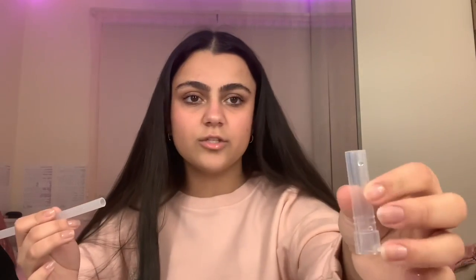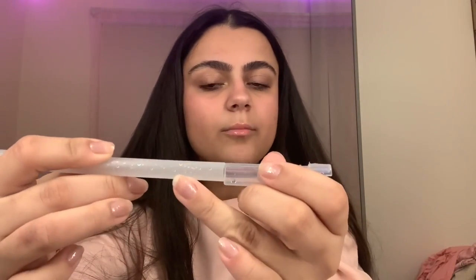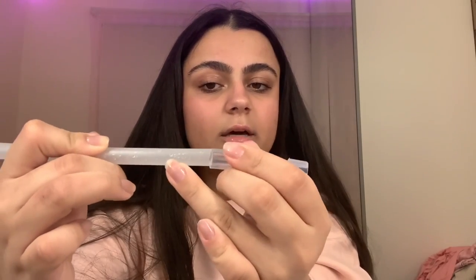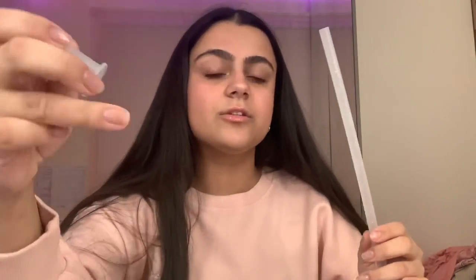First, this squishy bit with the sort of bit at the bottom — you're going to want to push the straw into it like that. It's kind of hard, but you just need to push it in until it's about there.